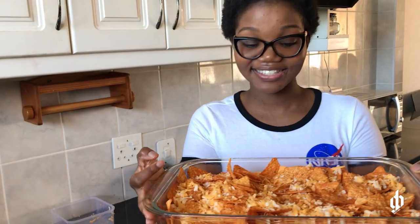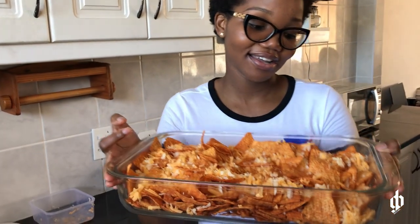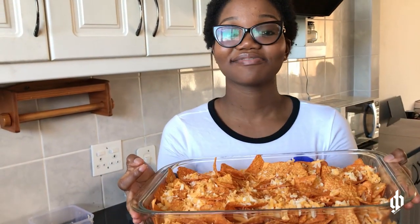I'm gonna put it in the oven until the cheese melts. Everything is fine. And like I told you, even if you don't have an oven you can still make this. Now we're gonna be making the salsa.